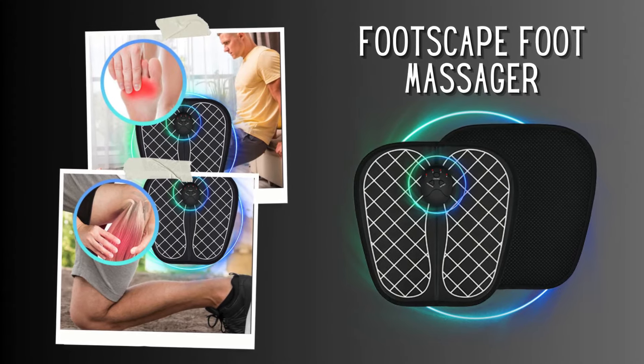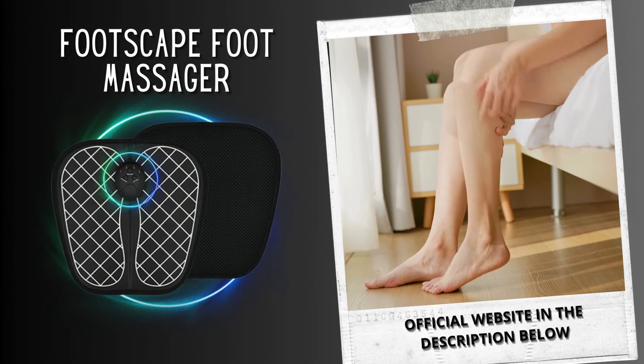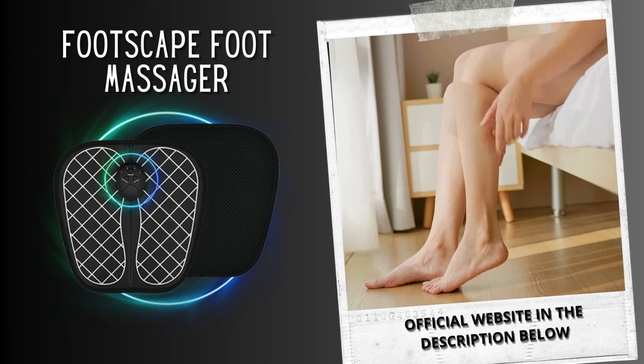The Footscape EMS foot massager helps improve blood circulation, so you won't get numb feet or that tingly sensation. Poor blood circulation is a health condition to be really worried about — medical researchers have shown that inadequate blood circulation can cause swelling and muscle fatigue. Through EMS technology, the Footscape can quickly and easily relax tired muscles while massaging the correct acupuncture points of your feet.